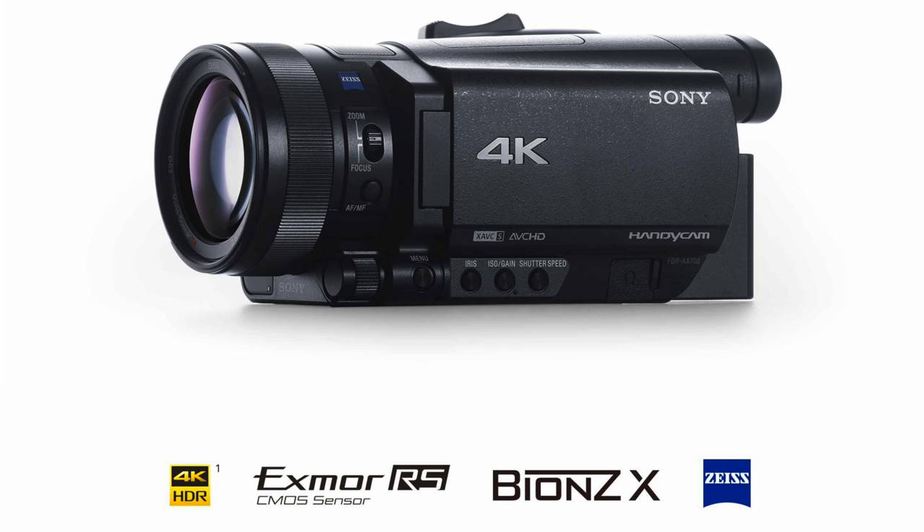Now Sony is taking this camera to the next level and upgrading it to the Sony AX700. In this video we will talk about the AX700, its new features, and we will compare it with my favorite camera, the Sony AX100. First up: the image sensor.